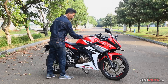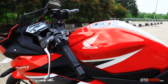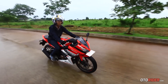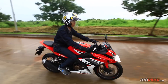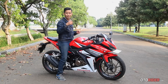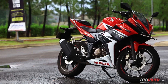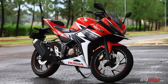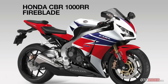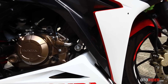Tangkinya cukup menjulang ke atas dan riding position yang agak mendunduk sangat mencirikan motor balap. Mungkin Anda jika membawanya di jalan berasa membawa motor balap dipakai di jalan raya. Jika versi sebelumnya mengambil basis desain CBR Fireblade berkapasitas 1000 cc, kali ini CBR 500 justru jadi inspirasinya.